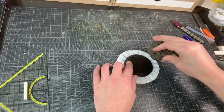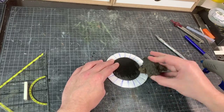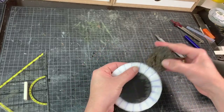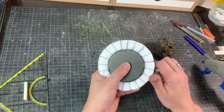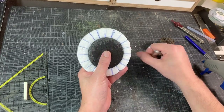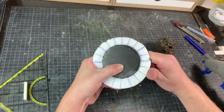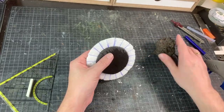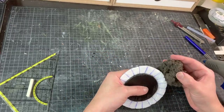Time to add some texture. For this I use my lava rock and I simply bash the texture into the foam board. I also use my hobby knife to get rid of the evenness at the outer rocks — a bit more weathering, a bit more wear and tear. Then again I use the lava rock at the outside to make sure everything is nice and crunchy.